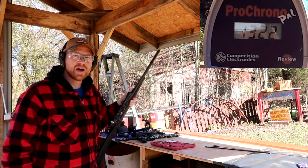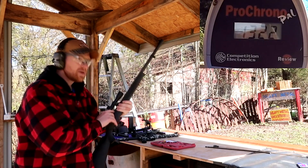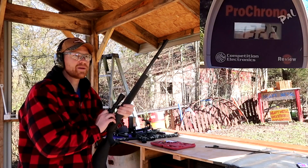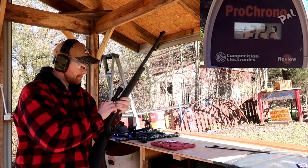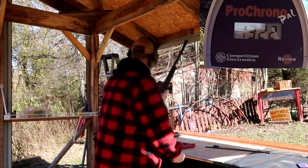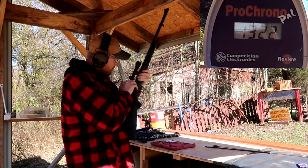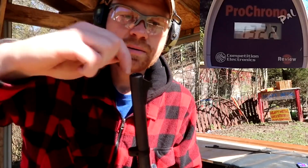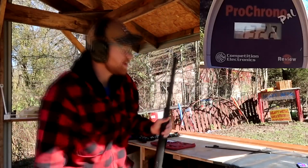1,322 feet per second — that almost doubled the speed, which surprised me. Now here's the real test: we're going to triple that powder load with 150 grains. I think we might get 2,000 feet per second — actually, I'll say 1,600. Let me get the primer out of here. Just so you don't think I'm cheating — here goes one, two, three pellets. I know you're not supposed to touch them, but whatever.